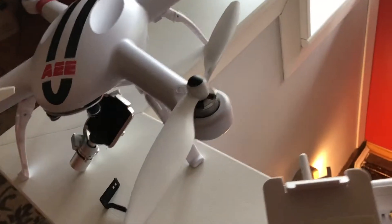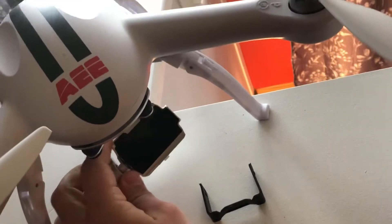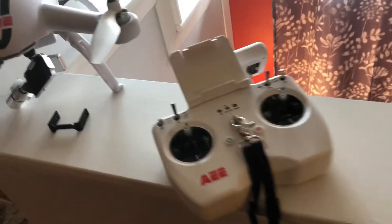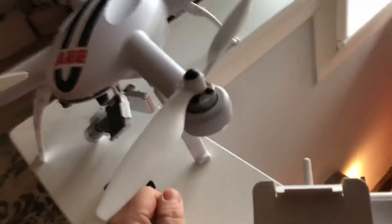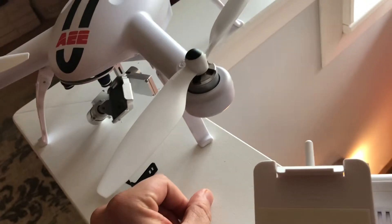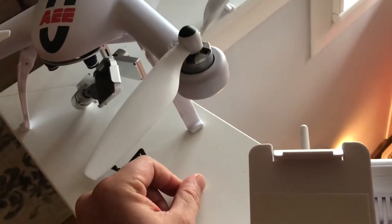My tip to you if you buy one of these: first, the camera — which I don't have hooked up right now — is a Wi-Fi high-def action camera. It's the stock camera that comes with it. It takes really good photos up to 16 megapixel and, like I said, 1080p video. Very crisp, clear video for a stock camera.